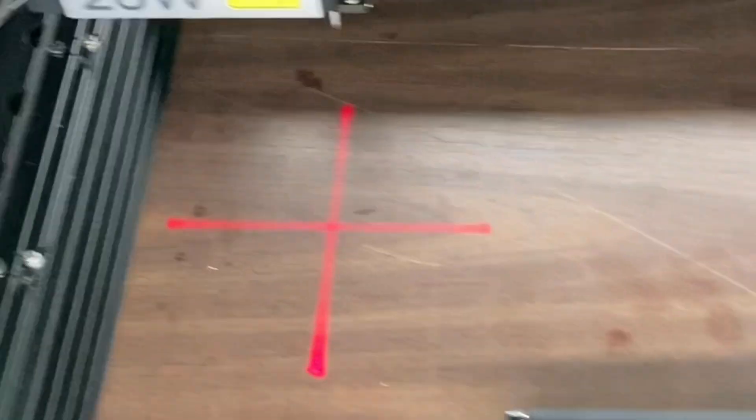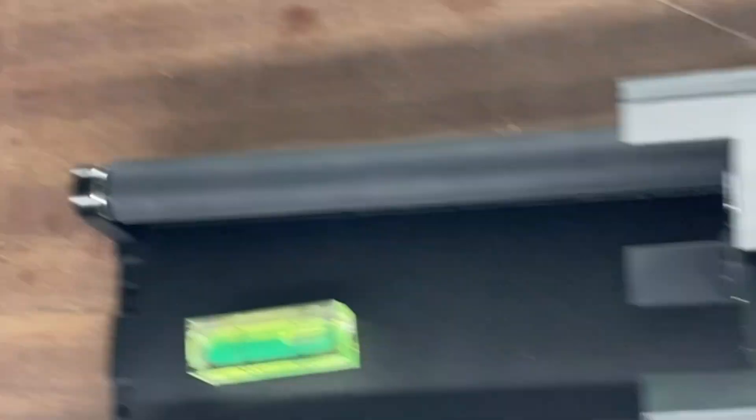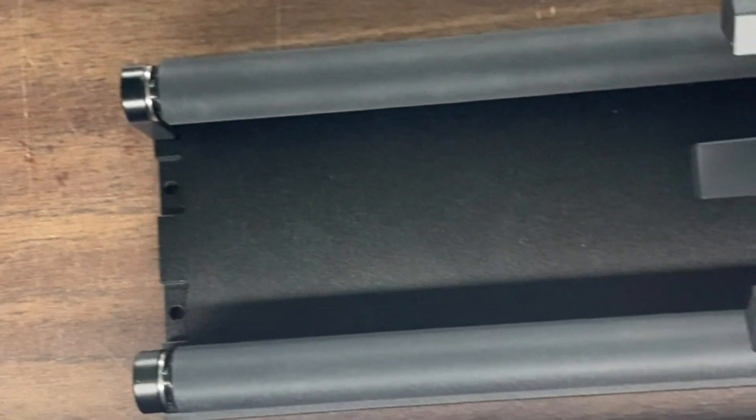Once you have the area you want to engrave painted, let it dry. I'm going to show you the settings. Make sure you have your engraver turned on. I have the xTool 20 watt set up in here.